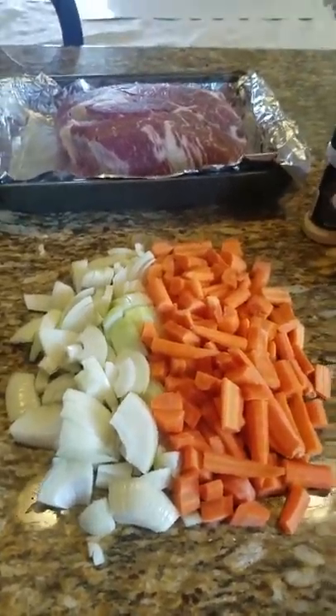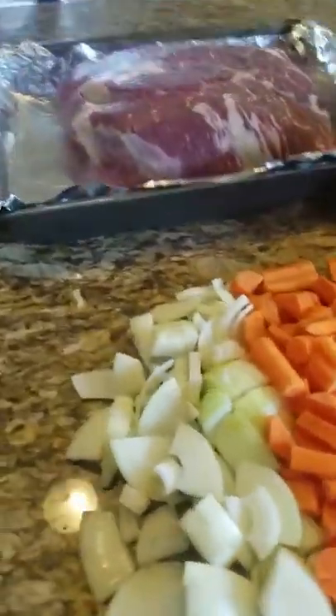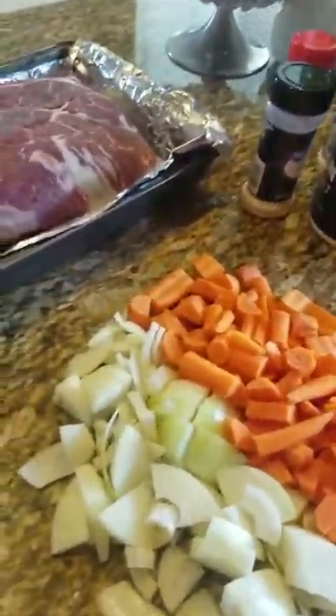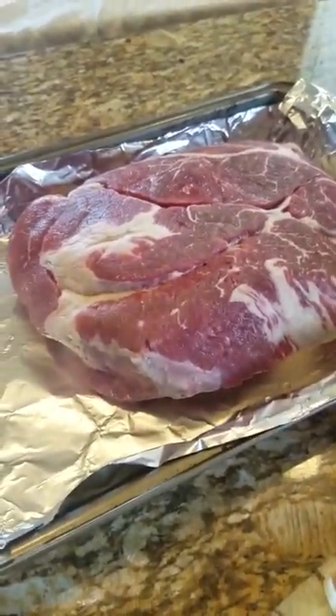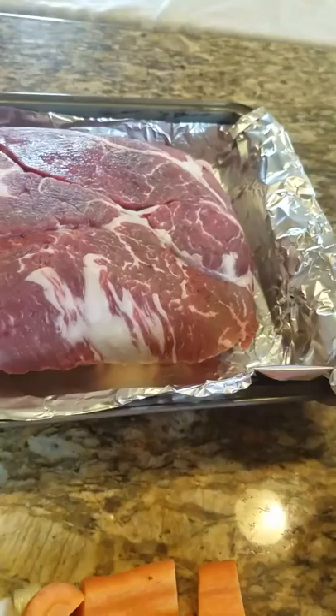We are going to make pot roast today. Now the trick about this pot roast — this is for those parents or children who are trying to make dinner when you don't really know what you're going to make and you pull your pot roast out of the freezer too late and it's frozen.